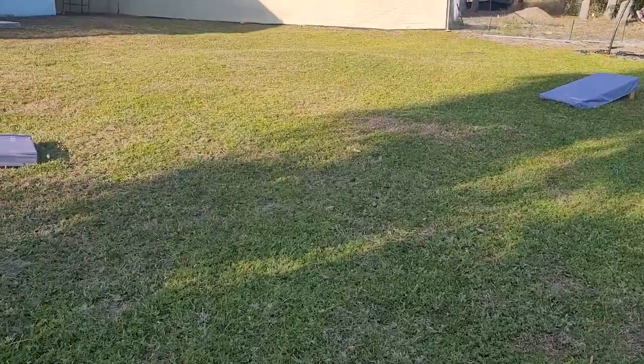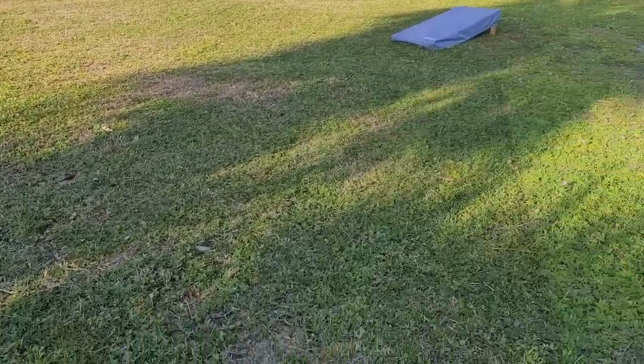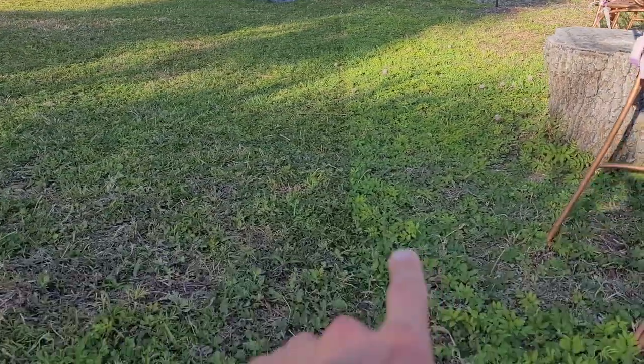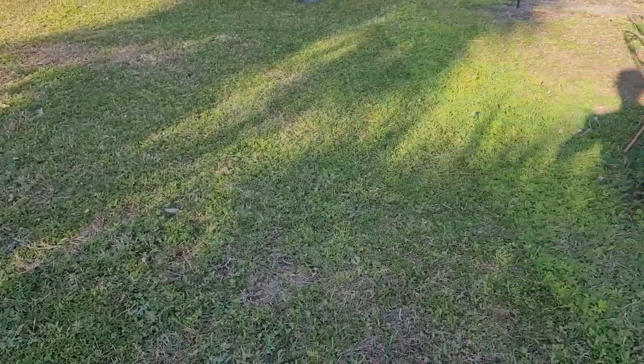You can see the lawn is very cut, and as you can see here, that's the cut line right there. It's cut very short, and that's also nice because you don't have to cut the lawn as often.